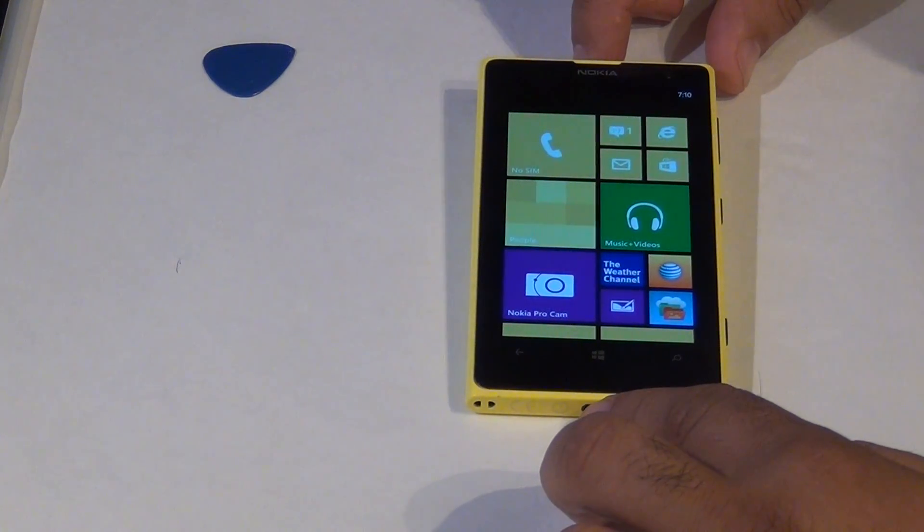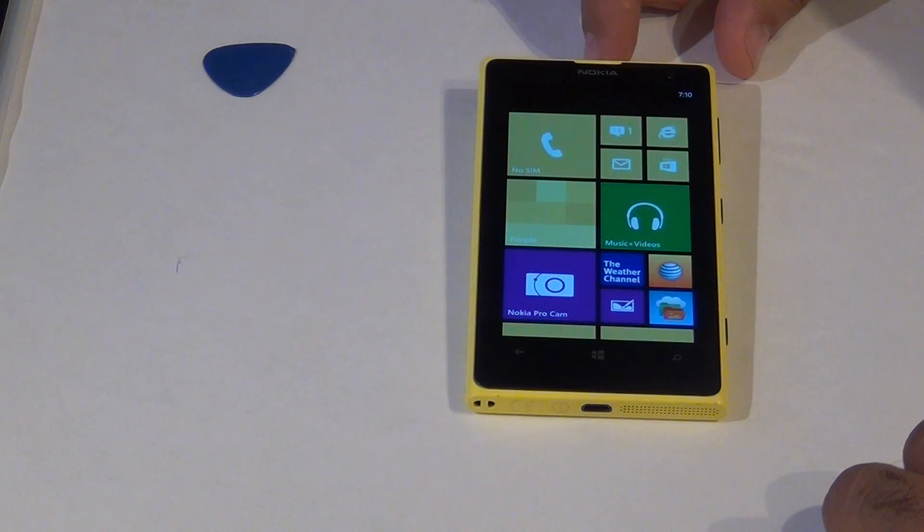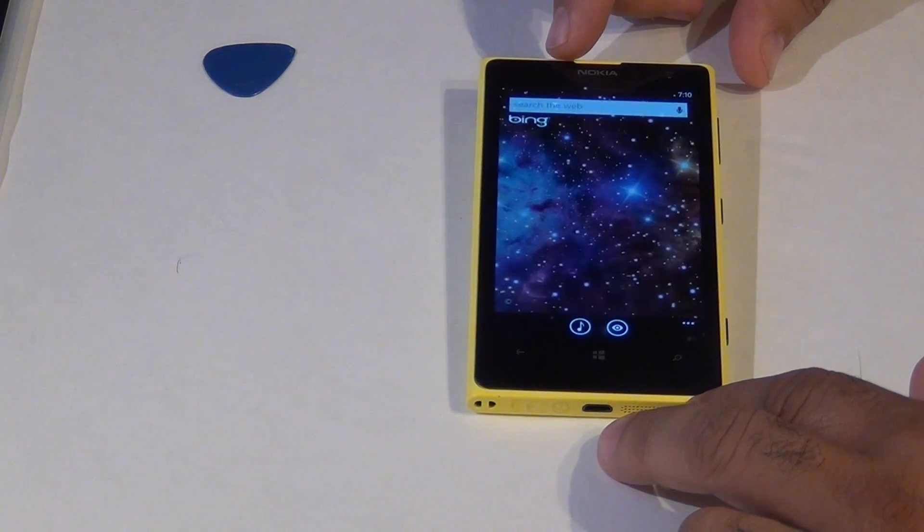Hello YouTube, this is Mike from MyRescueMobile.com. Today I'm going to show you how to replace the screen LCD, battery, front camera, and the Nokia Lumia 1020.